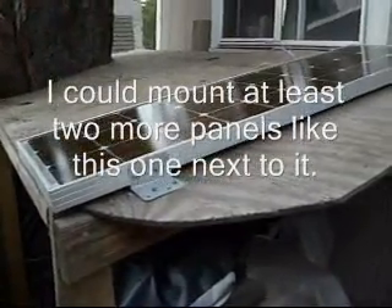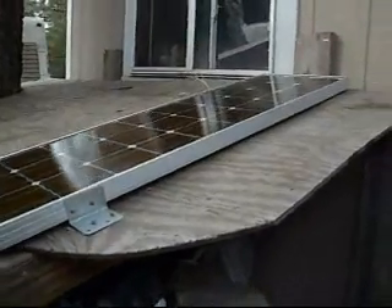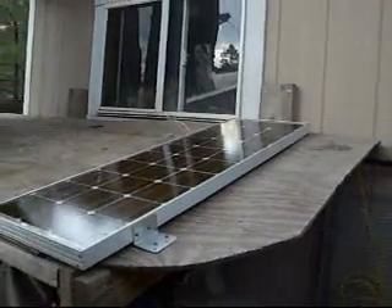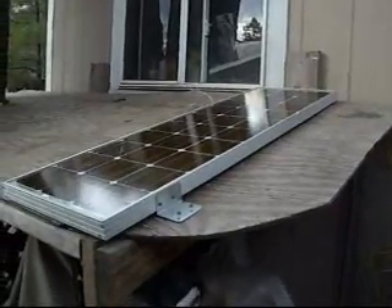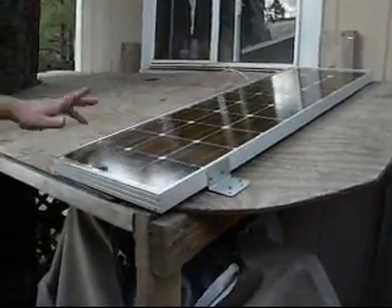I keep all my batteries inside this tool shed because when they're charging and discharging, they'll be off-gassing some noxious gases. So you want to have them away from where you're living. The wire going out of the top of the tool shed is what's heading into the house. If I was to add a lot more light, I'd probably use heavier gauge wire. Let's go into the tool shed.